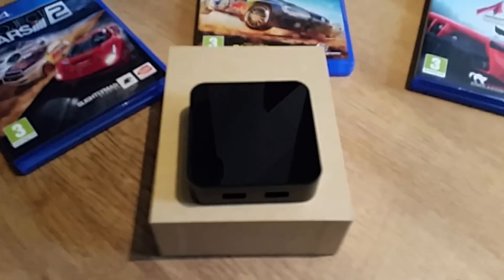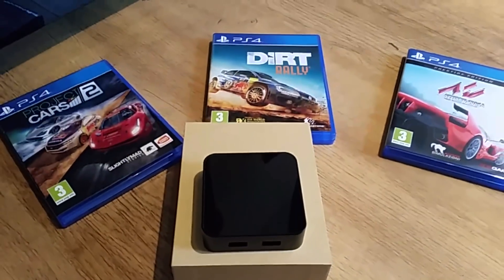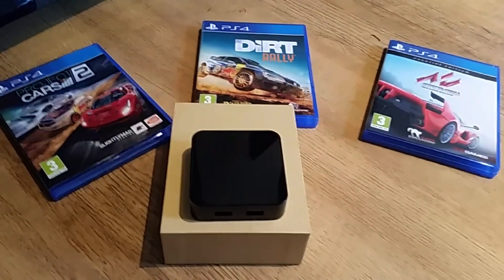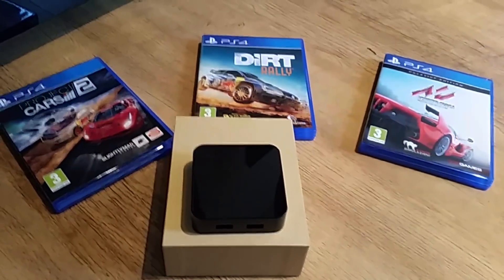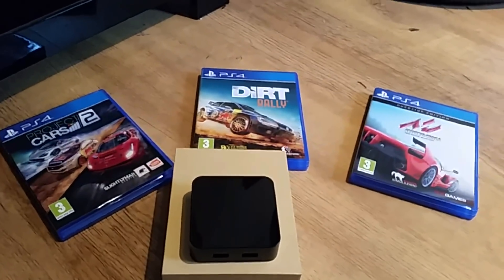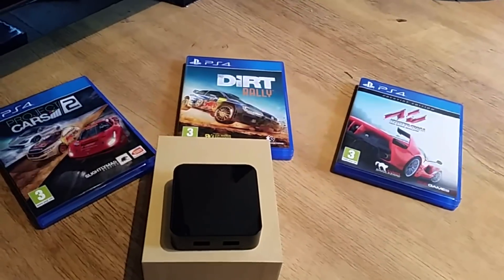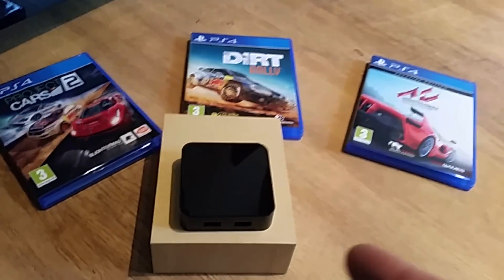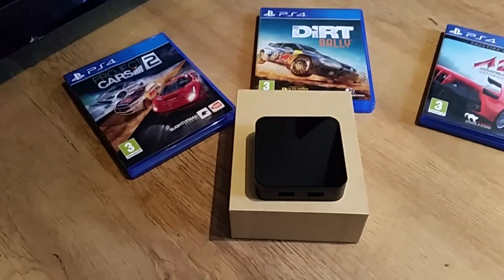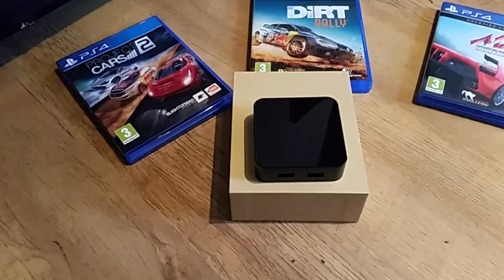This device is not preloaded and you will need a Windows computer to upload the software to it, but it is very simple. It comes with instructions. You go onto the website, click on the download button, download the software to your computer and then simply upload it onto the actual device. Then you select the games that you want to use on the device, download them, save it, and it is as simple as that.